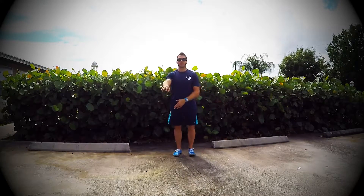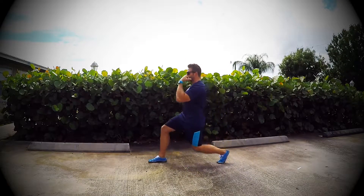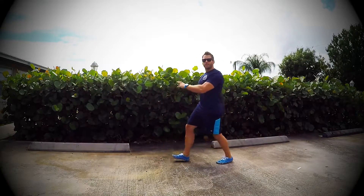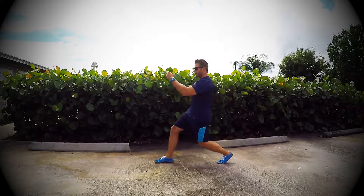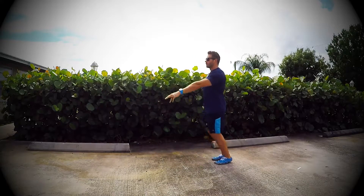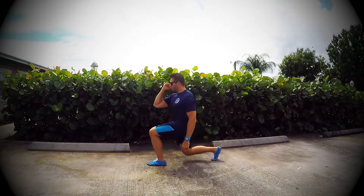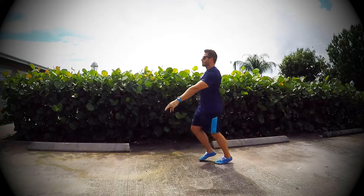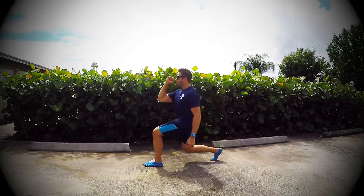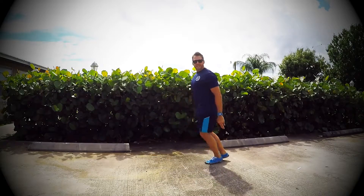We're going straight into step lunges and we're gonna be here for one minute. As I step out I'm looking for a 90-degree bend in my front and back leg. Depending on how those knees are feeling today, depending on if they're warmed up or not, this is also a step lunge, or we can take it nice and low. We're 20 seconds in.